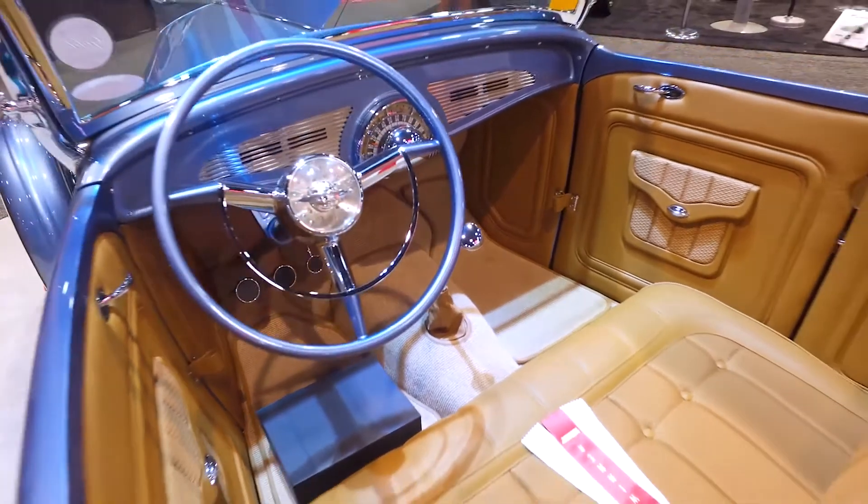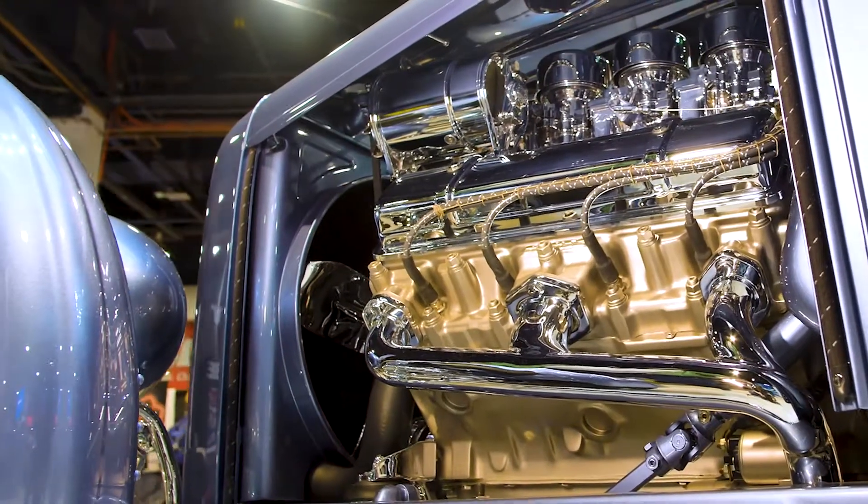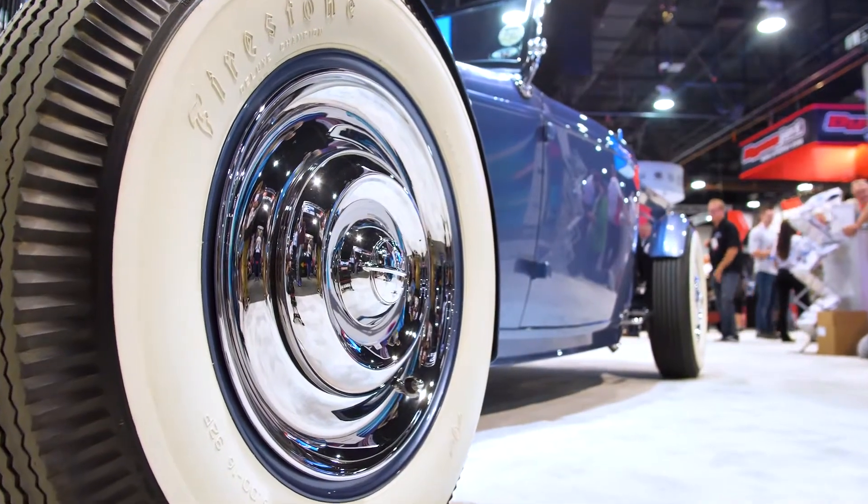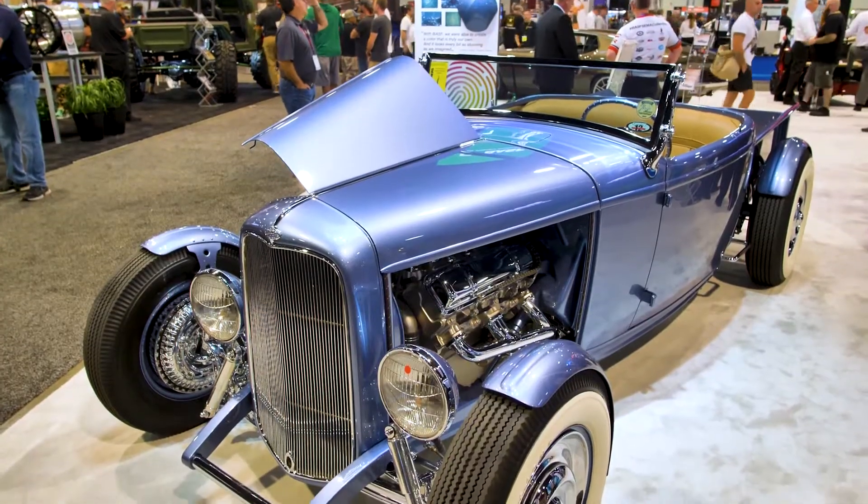It's inspired by Oldsmobile. So we've got an Oldsmobile gauge cluster, a built Oldsmobile motor, and hubcaps from Oldsmobile. All of it just kind of incorporates around a 50s vibe for a hot rod.